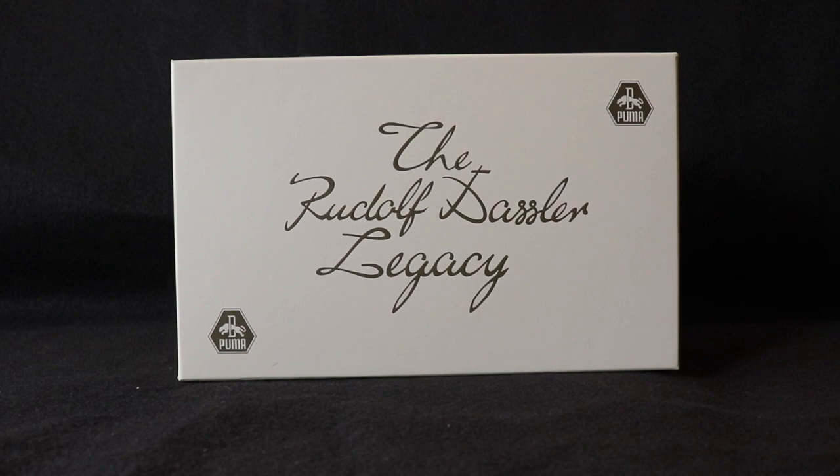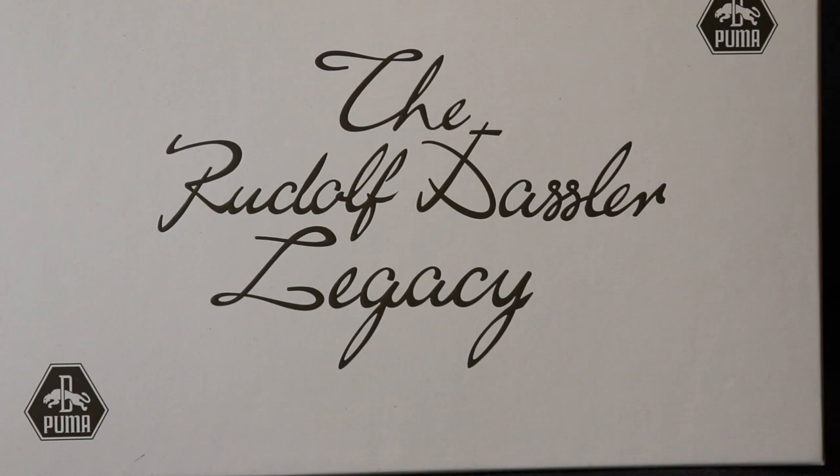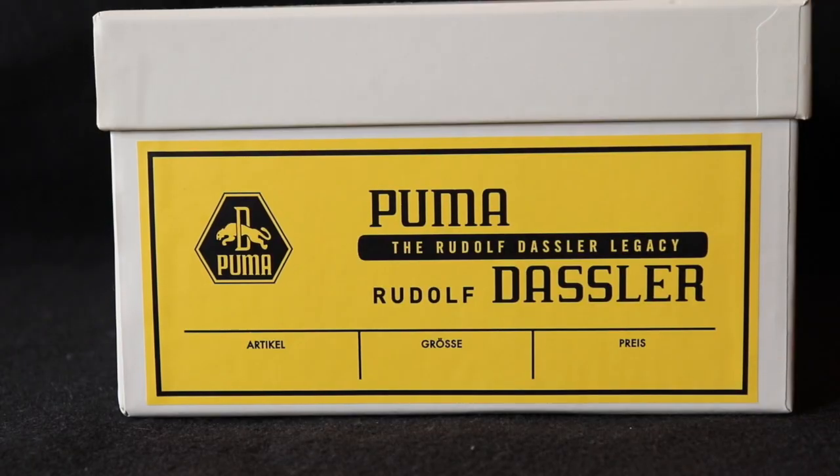The box we have here is a really dope, iconic box. On the box it says 'The Rudolph Dossler Legacy.' You've got the original Puma branding right here, and some more old-school Puma branding — I'm just a big fan of anything old-school like a throwback logo, it's always super dope to me. On the side you have more old-school Puma branding: 'Puma Rudolph Dossler Legacy' — I'm pretty sure that text is in German, correct me if I'm wrong.